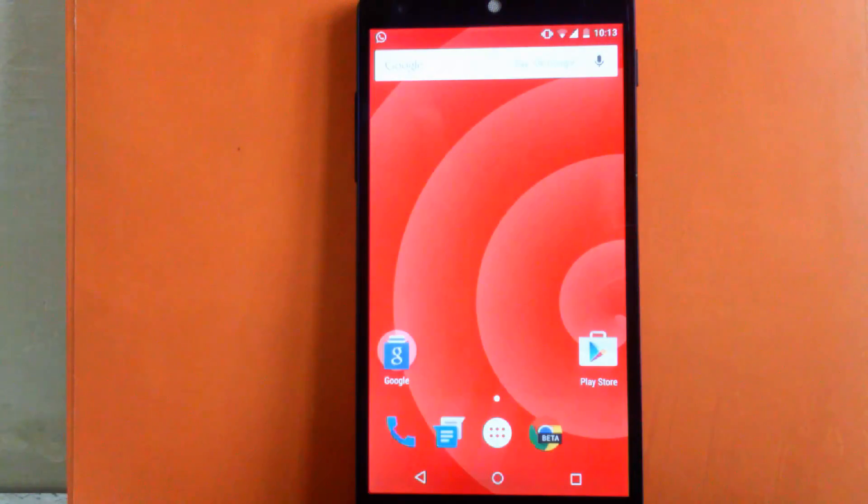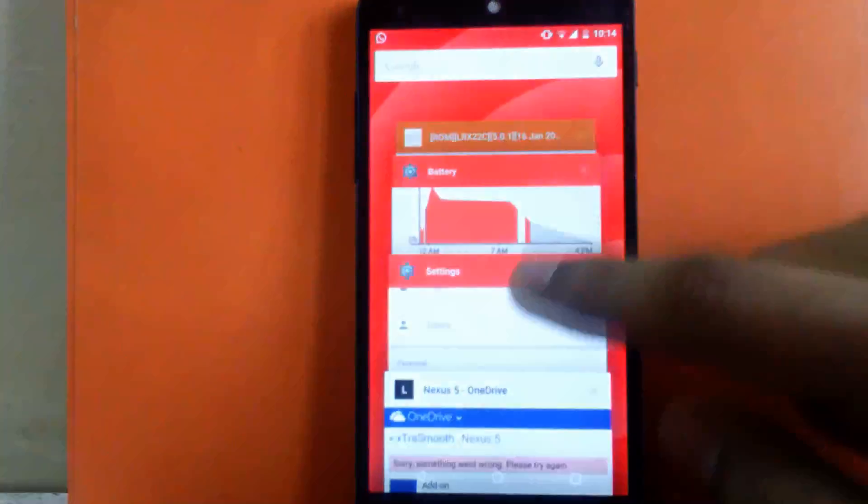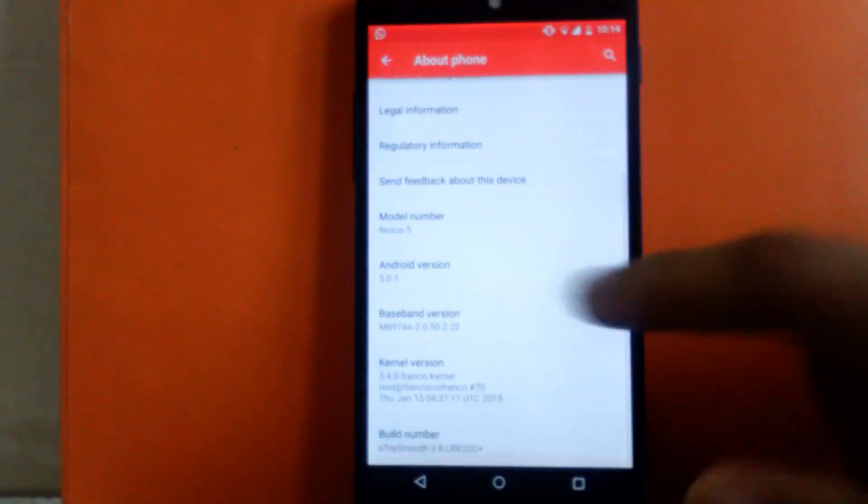Hello guys and welcome to AVK App Review. Today I'm going to give you the overview for the custom ROM for Nexus 5. This ROM is called Extra Smooth ROM and it's known for its stability, smoothness, and battery life. As this ROM is based on the stock image of Nexus 5, it provides Android version 5.0.1, as you can see.